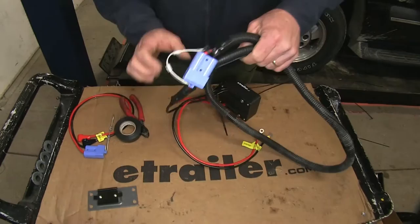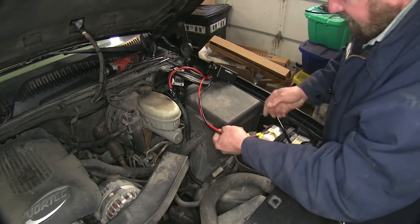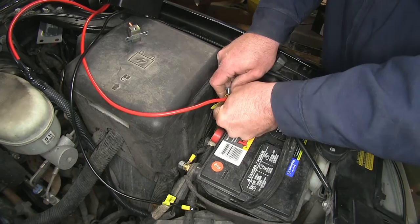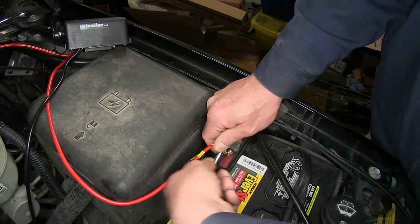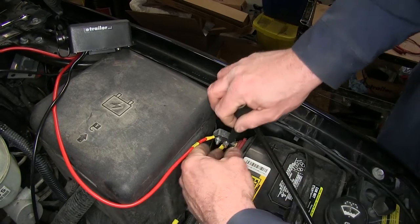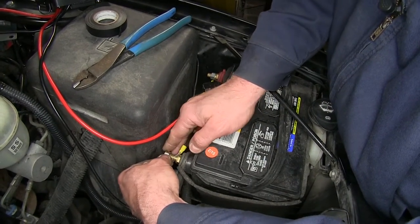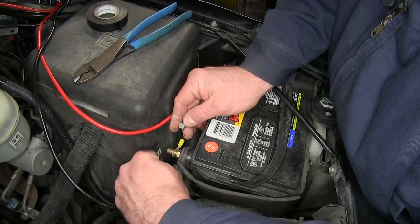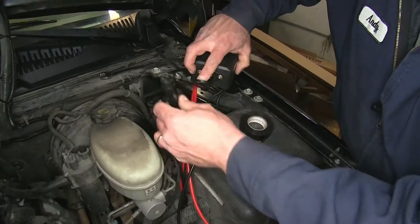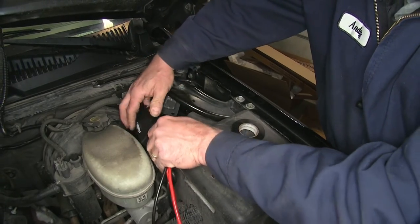Now we can drop that back through and reconnect our wires. We'll go ahead and reattach our power wire and put some electrical tape around that to protect it from shorting out. Now we can reconnect our ground wire. We'll plug in our controller that goes on the inside of the vehicle and slide it back onto the bracket.